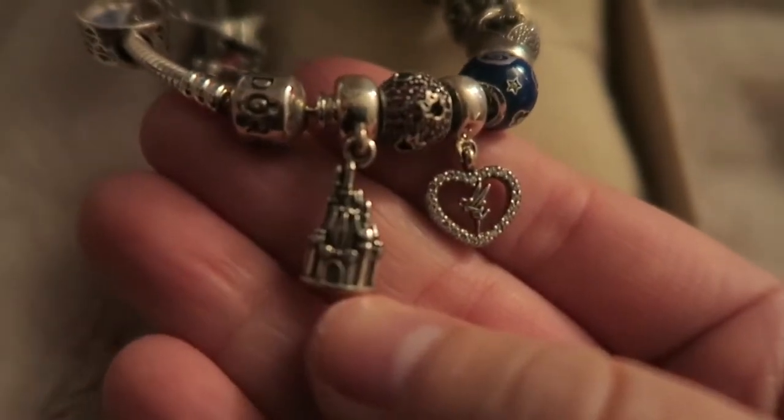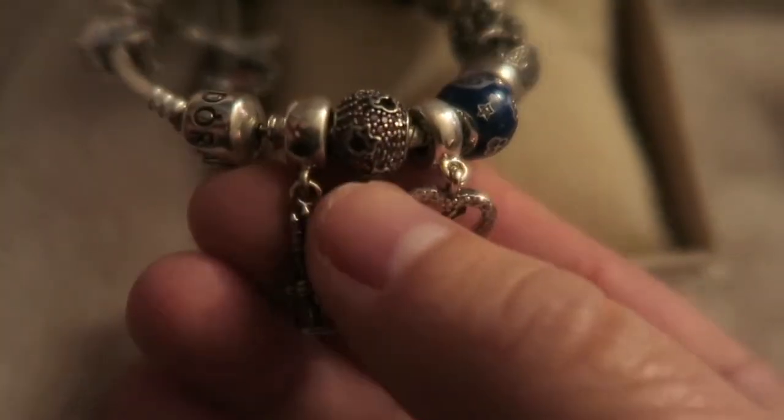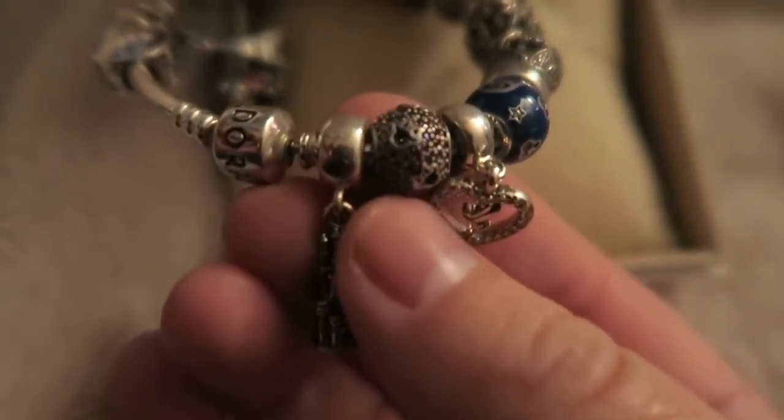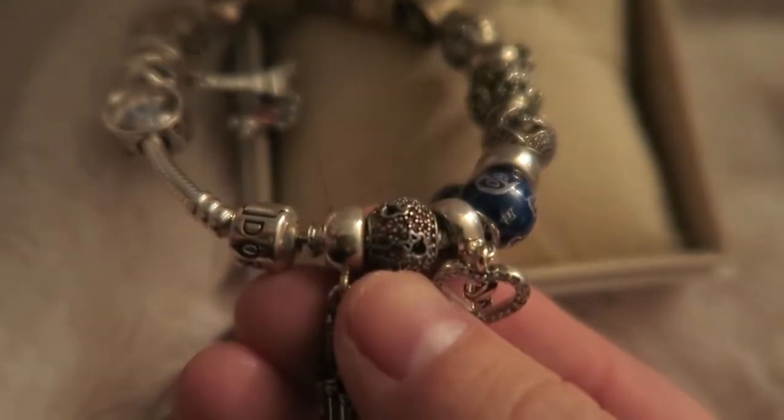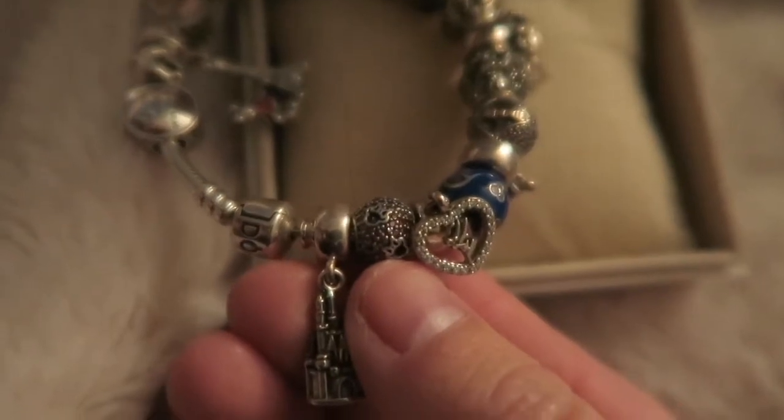It is the Walt Disney World Castle charm, and it is modeled after Cinderella's Castle. This Pavé charm was inspired by the hidden Minnie Mouses. It has a few red Swarovski crystals.